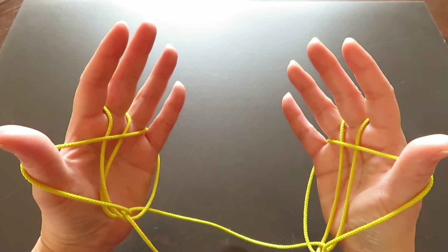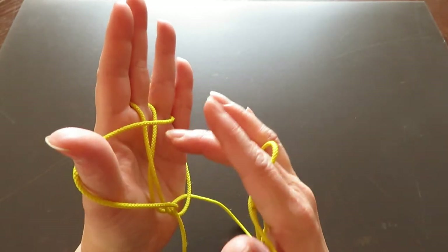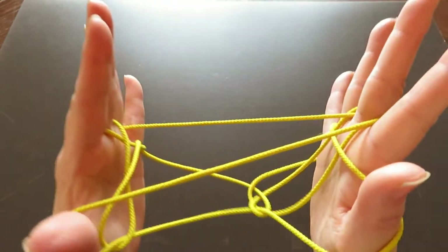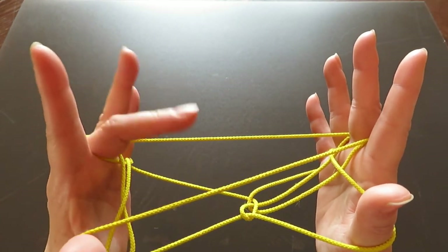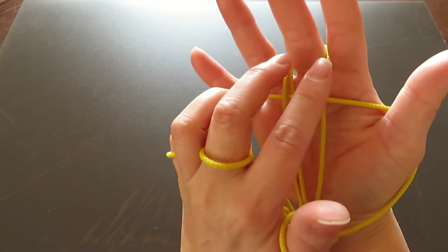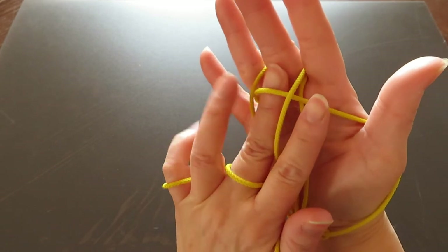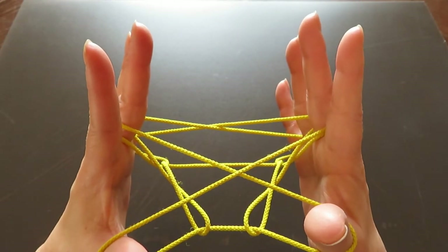Now with your right hand middle finger, pick the horizontal string of the left hand. Then with your left hand middle finger, pick the horizontal string in between the two vertical strings, like this. We're almost at the end!